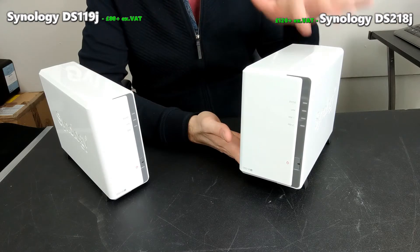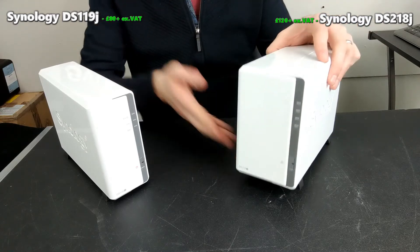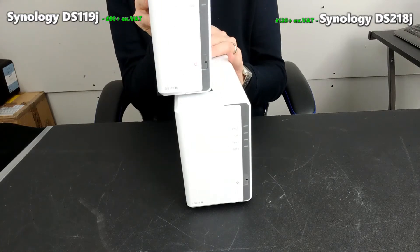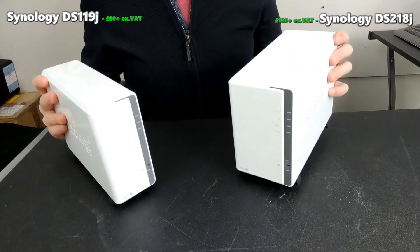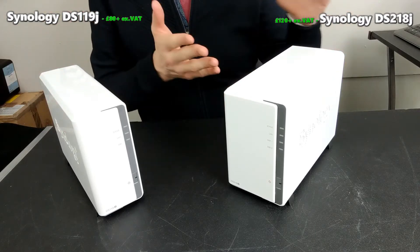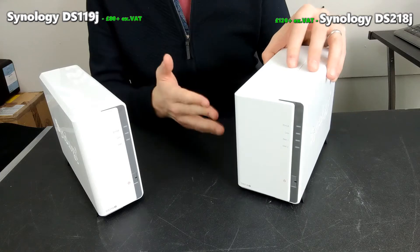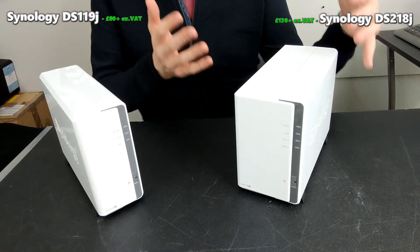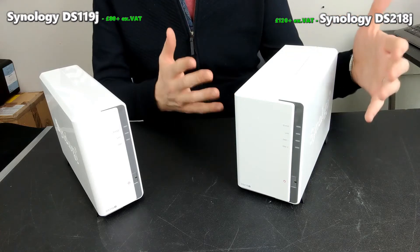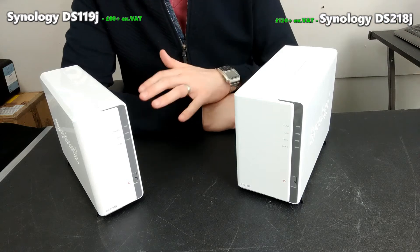So what makes you buy this older NAS over the newer one-bay? Surely because they look so similar, aren't they just the same NAS with an extra drive inside? Well, no — there are so many reasons why the 218J is not just a better NAS overall but a great value NAS. I've talked about the 218J on a number of occasions about how for bang-for-buck it gives you a hell of a lot even at its most modest setting.